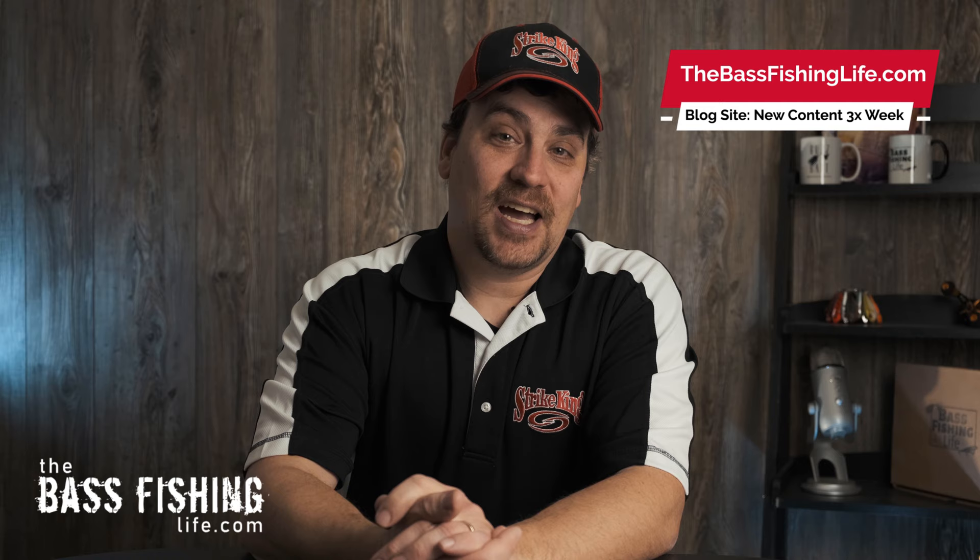Hi there, welcome to the Bass Fishing Life. I'm your host, Steve Rogers. Before we get into the video, make sure you punch that subscribe button and hit the notification bell. We have new content come out three times a week, all year long. Don't forget to check out our new blog site as well, thebassfishinglife.com, where we have new content constantly.